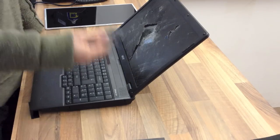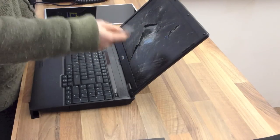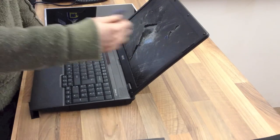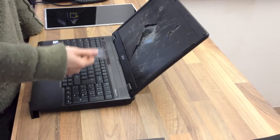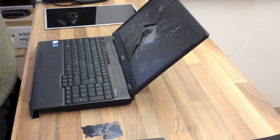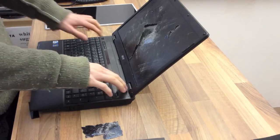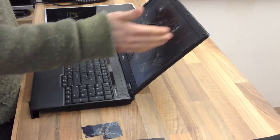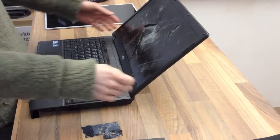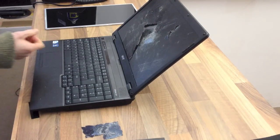At any rate, this video will apply to anyone who's got either a smashed screen like this, or simply a cracked, fractured, or impact-damaged one. This laptop is going to be fairly straightforward. There are two types you can approach this repair from — a laptop like this where the hinges are raised. We can actually replace the display panel without having to take the display assembly off the laptop, which makes it a lot quicker and easier.